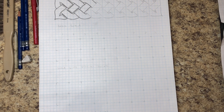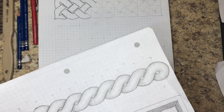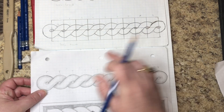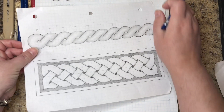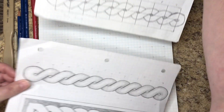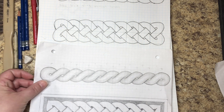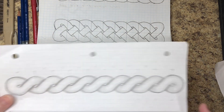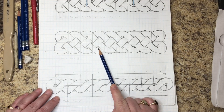Basically today we're just going to pick up from where I left off last time. If you haven't seen the last two videos, I started off doing basic twist, then we moved on to a basic braid. Right now we're going to take that braid and add to it.